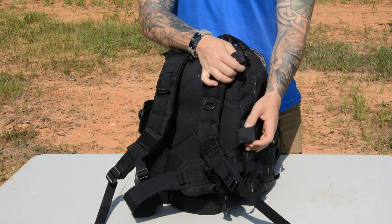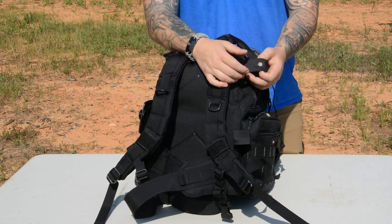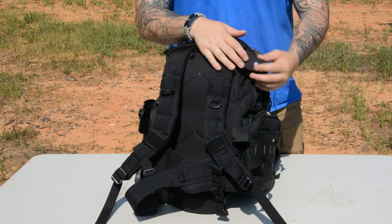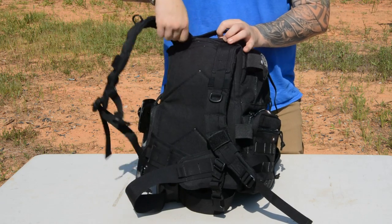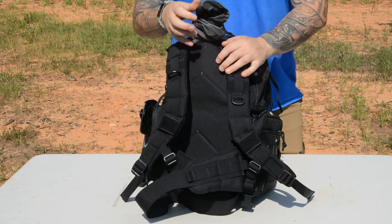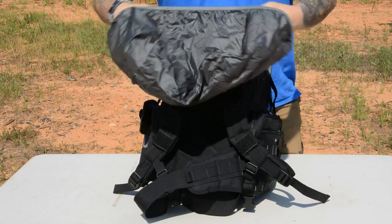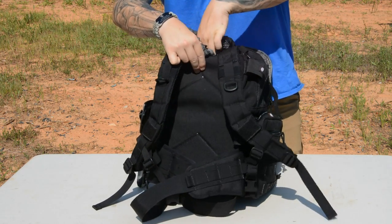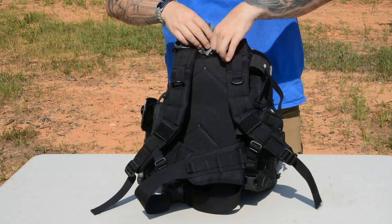Another cool feature: target tie-downs. The bag's not big enough to throw your rolled-up 2D targets inside, but you can use elastic and Velcro in two places to secure them on the outside. Another cool little feature — depending on what kind of range you use, you might not have access to cover, so it's got a pull-out elastic bag cover. The whole bag is made of Cordura, which is water resistant, but it's nice to have the ability to make it waterproof with that bag cover.